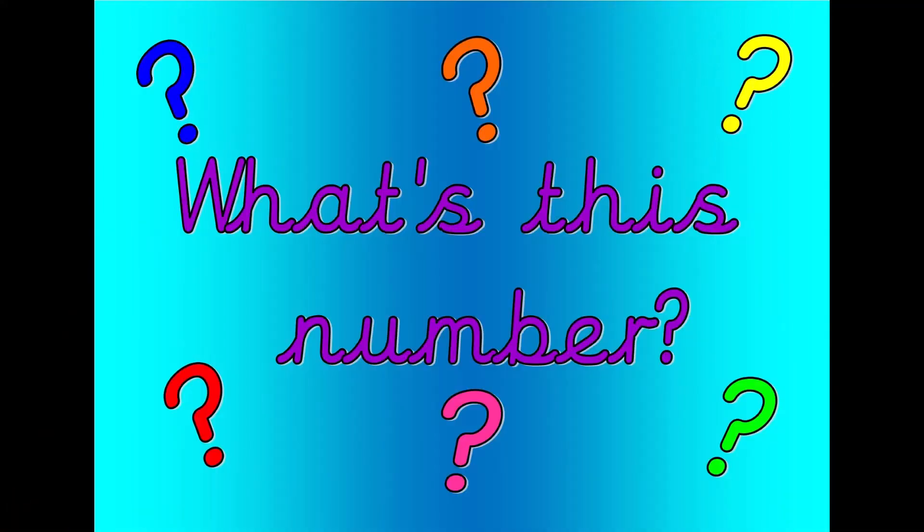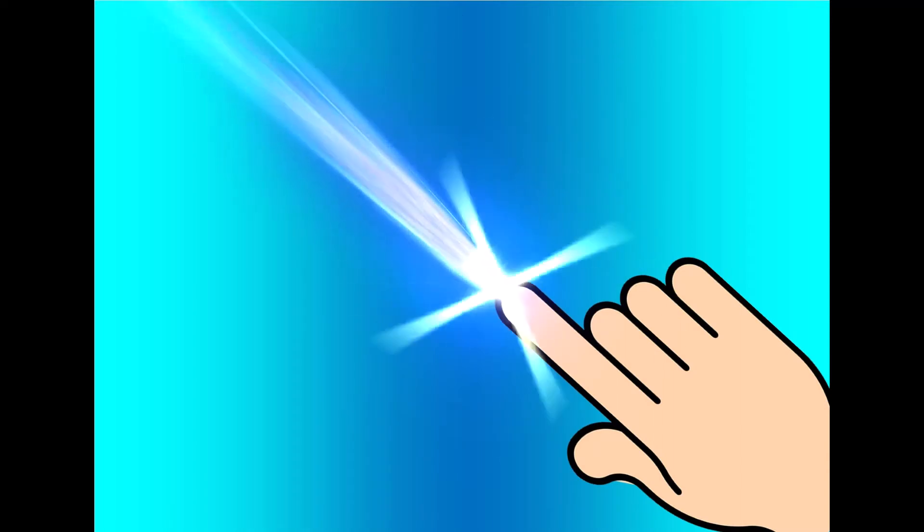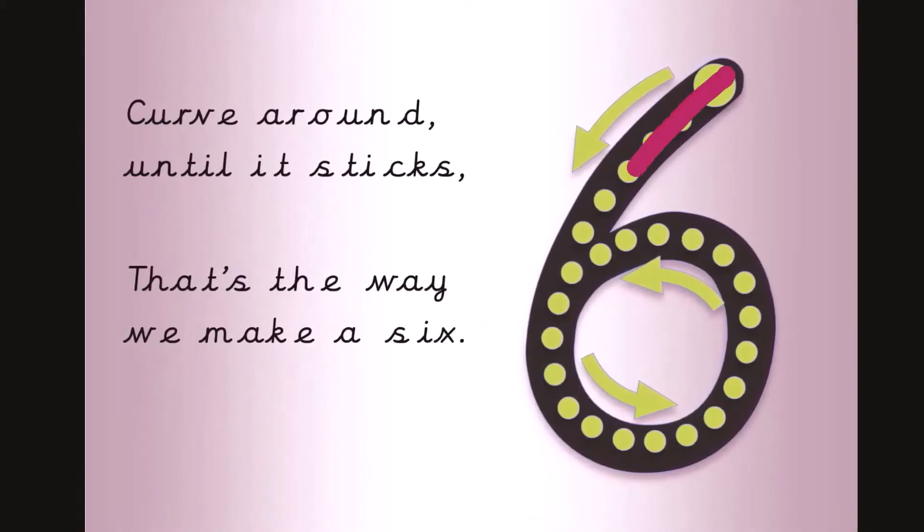What's this number? Shout it out loud. Get your magic finger ready. Curve around and...